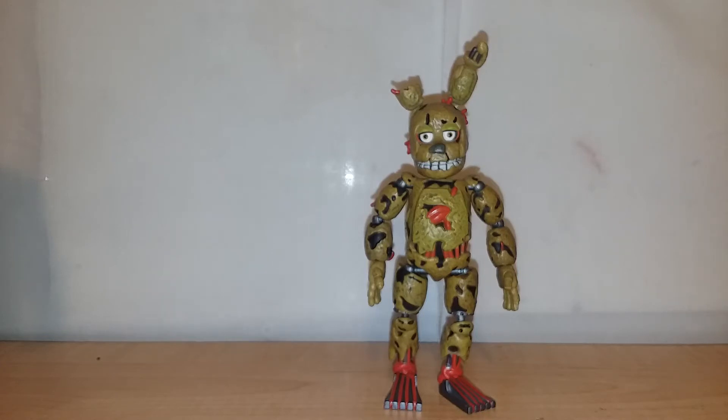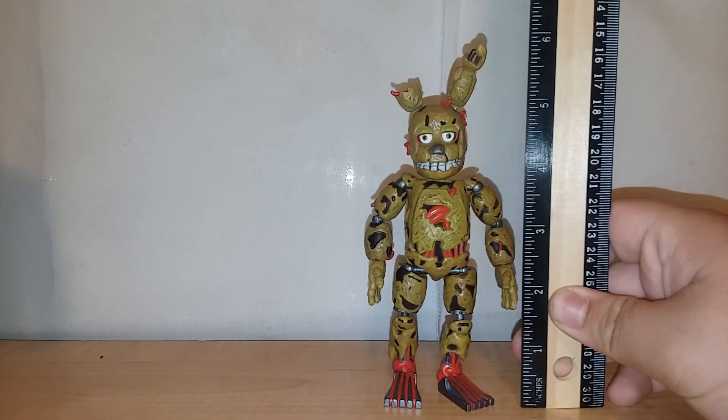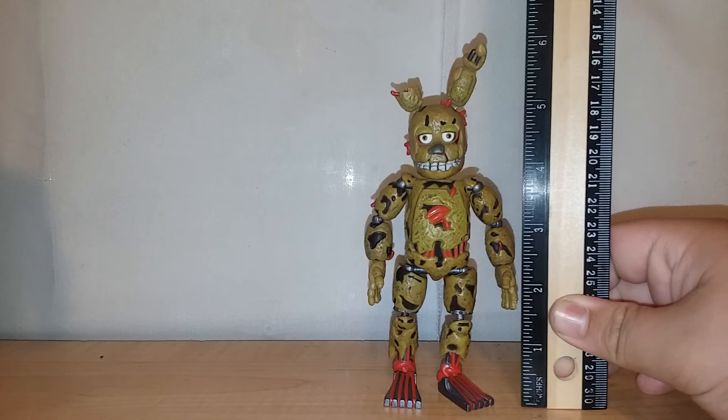For scale, bringing in the ruler — to the top of the ear he's just about six inches, which is really good. To the top of the head he comes in at five inches, so you can see he's got big ears.